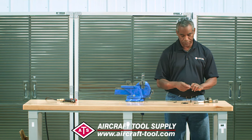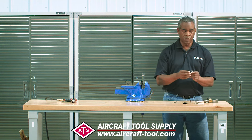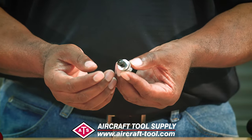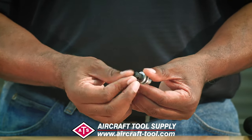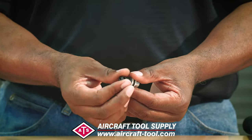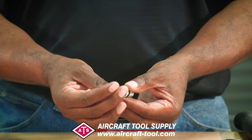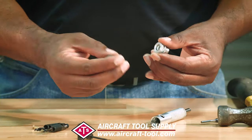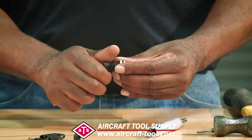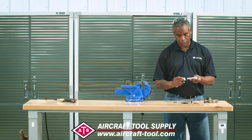Now you're ready to change your nose piece. This is a set of locking rings — there are two rings here. If you look closely, you want to pull them apart so they unlock, and then the nose piece just comes right out. Put in the right nose piece and put it all back together.